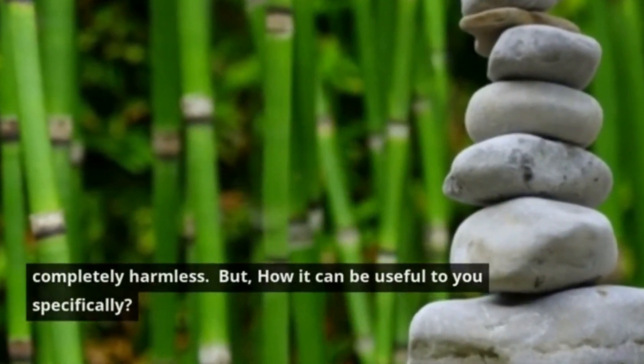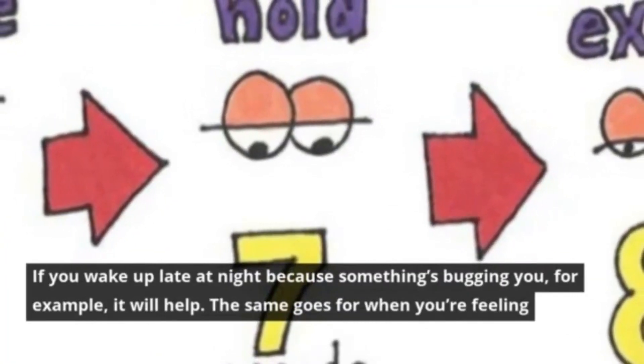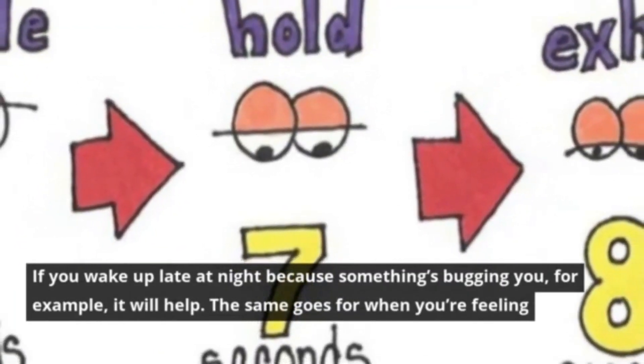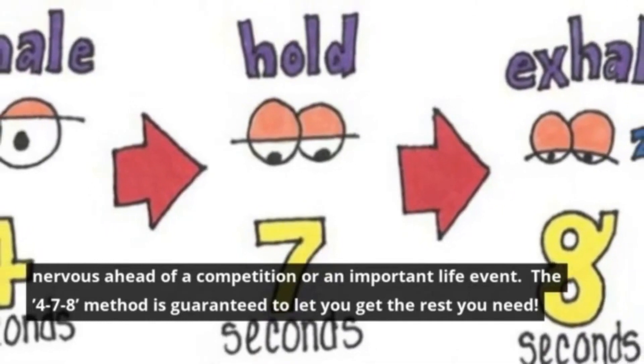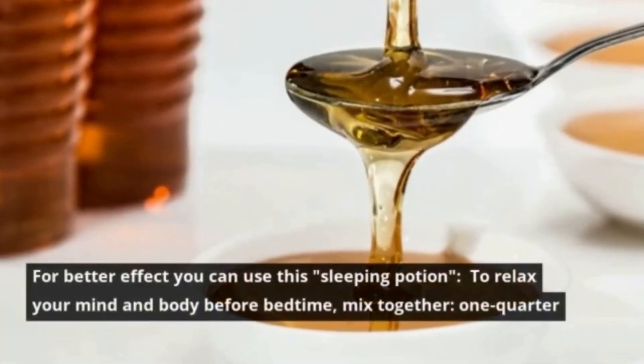It's safe to say therefore that it's completely harmless. But how can it be useful to you specifically? If you wake up late at night because something's bugging you, for example, it will help. The same goes for when you're feeling nervous ahead of a competition or an important life event. The 4-7-8 method is guaranteed to let you get the rest you need.